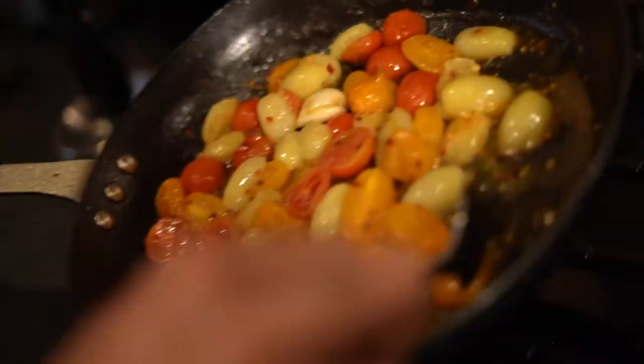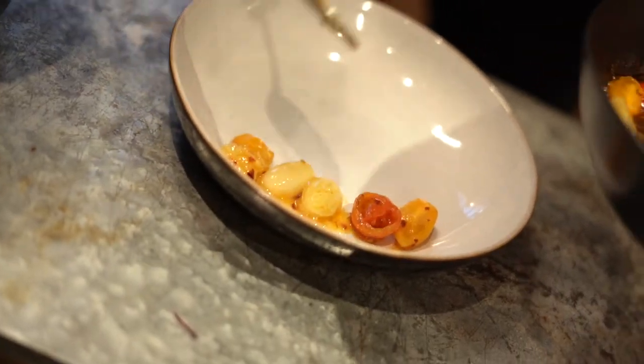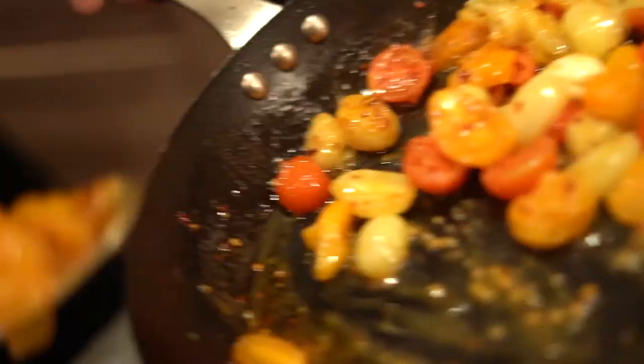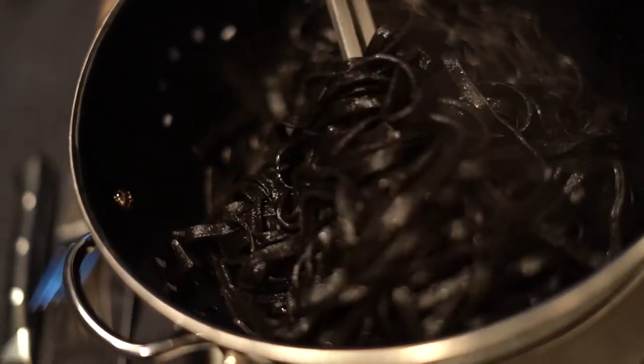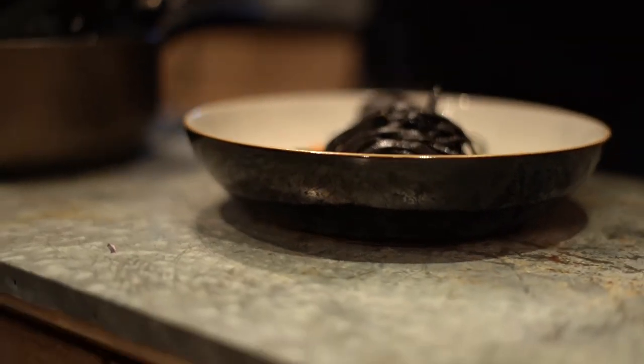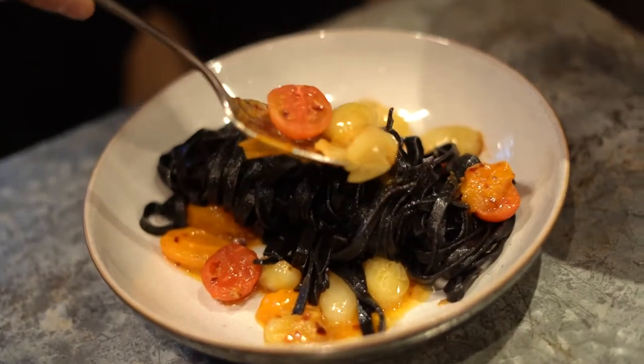We are done and now it's time to plate. This is very simple. The way I want to plate it is to make it look very pretty — a little bit of tomatoes at the base and on the sides, and a little twirl of pasta. Then a final layer of these tomatoes just to add this beautiful color.